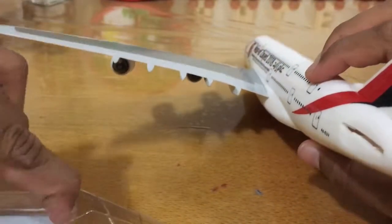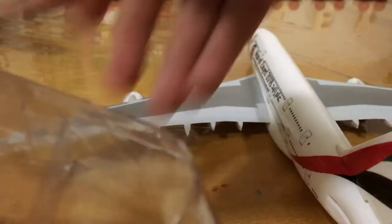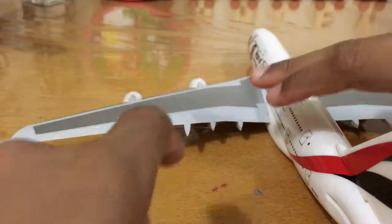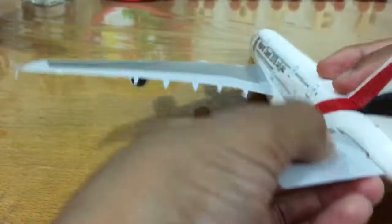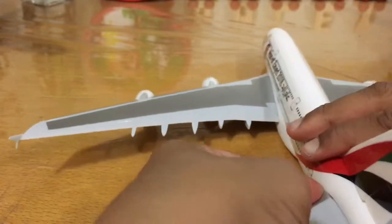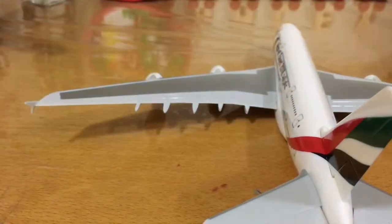Remember not to drop this plane or take it off the stand repeatedly, because if you remove the parts again and again the plane will become loose from the stand. It can also crack — that's what happened to my previous planes. The wing tips can even break.